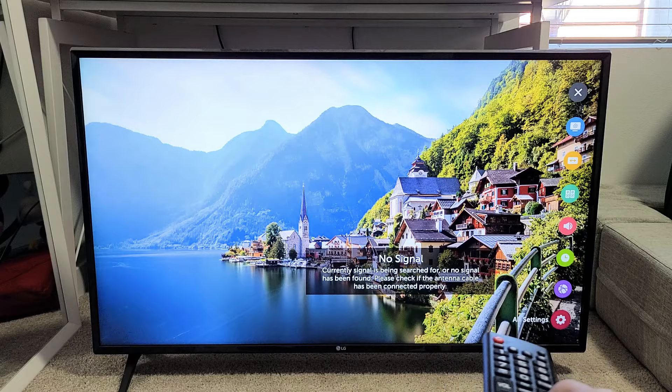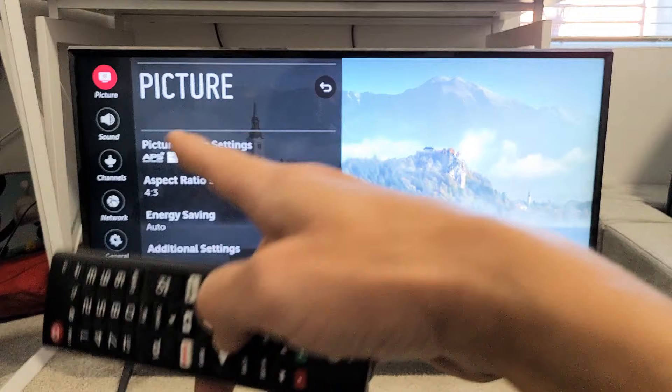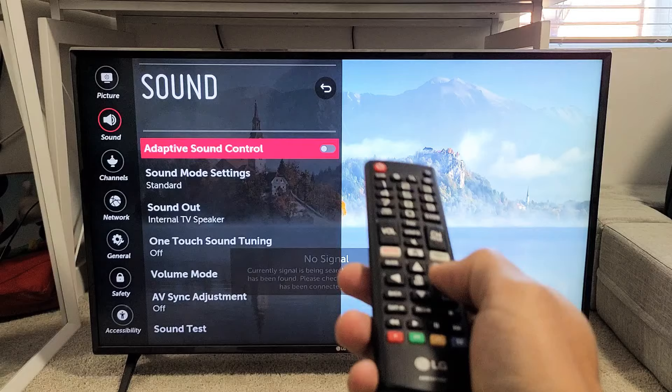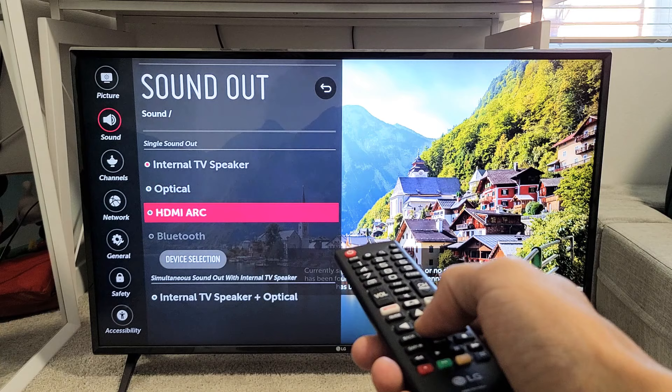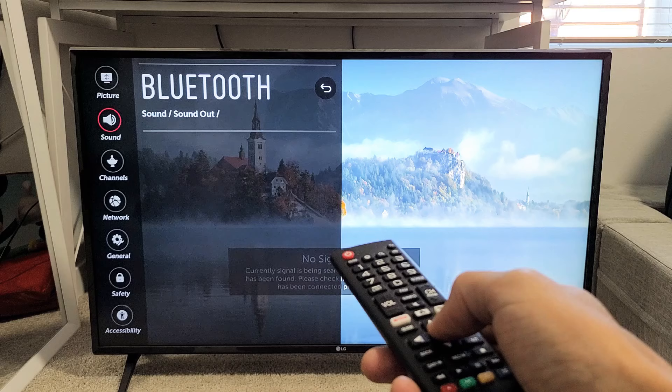Now from here, what we're going to do is go down to sound. Go down one right there, sound. Now we're going to move over to the right and go down to where it says sound out. My sound out right now says internal TV speaker. So let me click on OK there. Now I'm going to go down to device selection and click on OK right there, and now it's searching for a Bluetooth device.